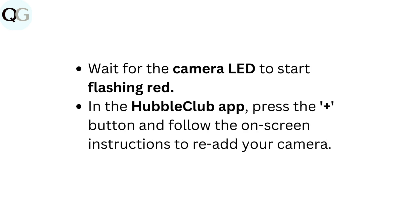Wait for the camera LED to start flashing red. In the Hubble Club app, press the plus button and follow the on-screen instructions to re-add your camera.